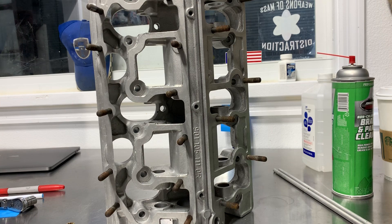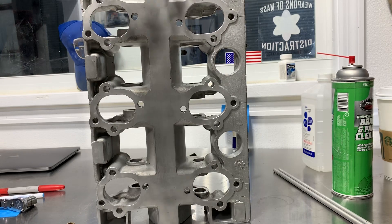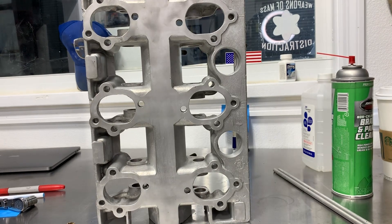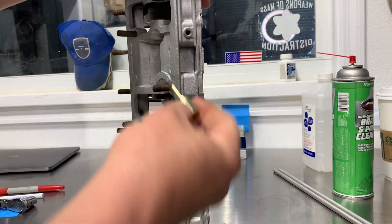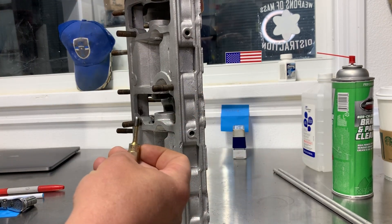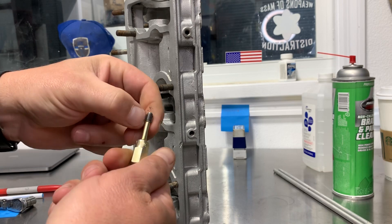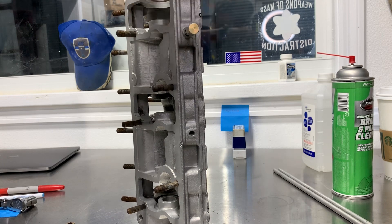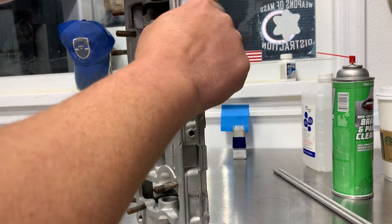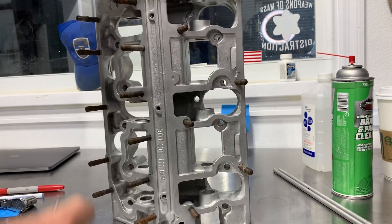A couple of things that we do: first of all, this has been bead-blasted and it's pretty darn clean already. But we're taking this opportunity — lessons learned — to use a cleaning tap. It's not a tap; it's got three flutes in it so it doesn't do any cutting. It just cleans out.